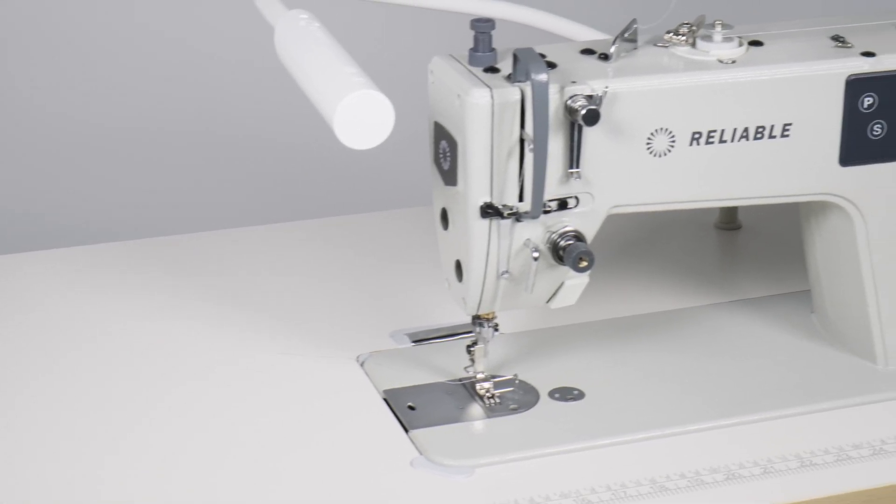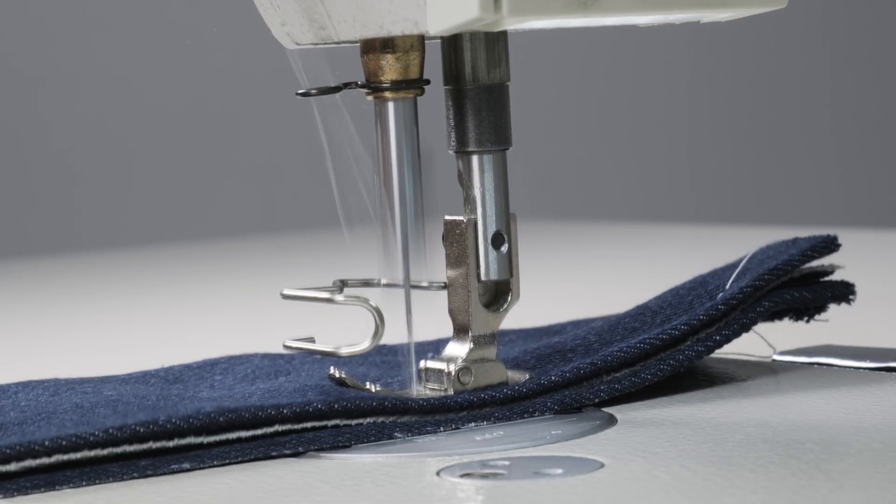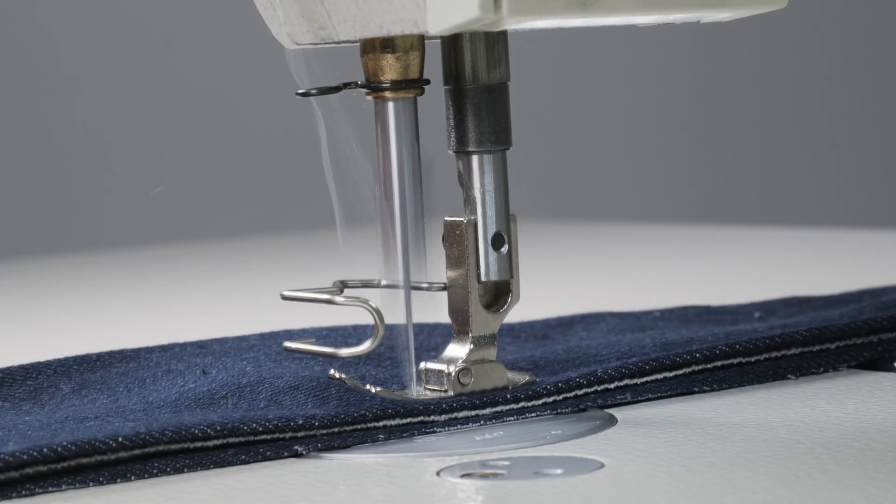Everything possible has been included with the 3500SD to make it the most efficient and best performing lock stitch machine in the industry.